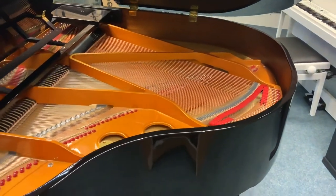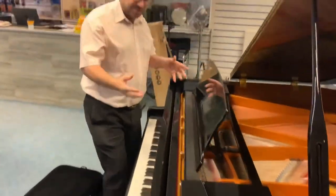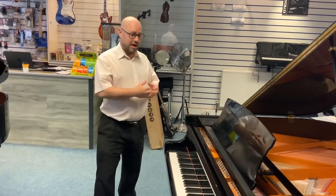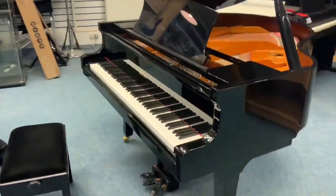The frame and the soundboard — it's all beautiful. The actual finish itself is a nice polished ebony finish. There are a few very very minor scratches on there, but it's generally extremely nice and in very good condition.